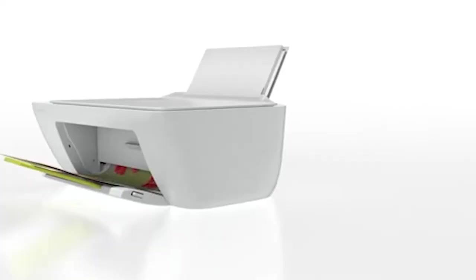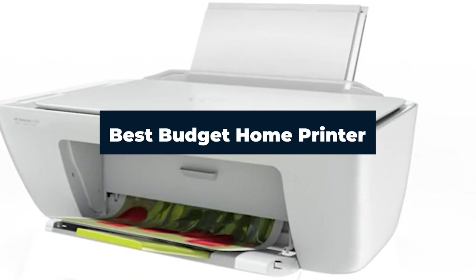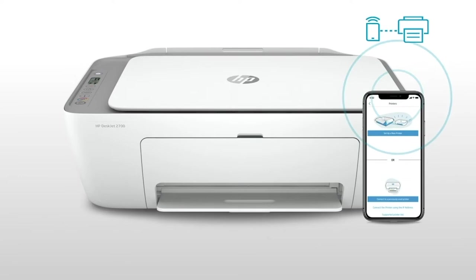Hi everyone, today we're going to take a look at the best budget home printers in the market for this year. First, we're going to show you our top 10 best picks, and we'll talk about what you should look for before buying a budget home printer. You can find links to all of the products mentioned in this video down in the description below. Let's get started.